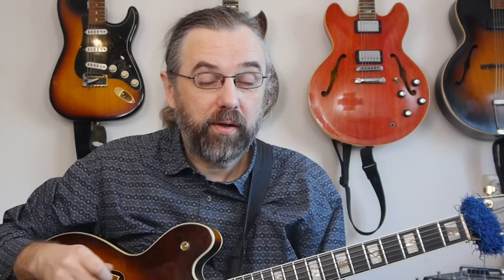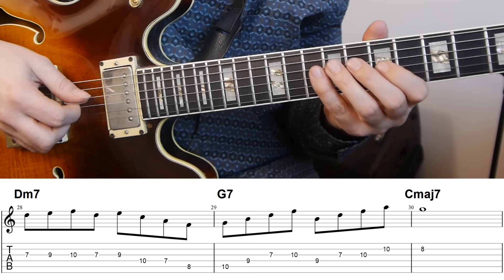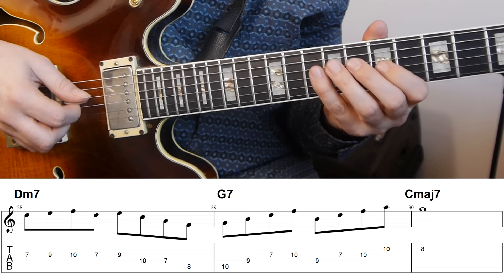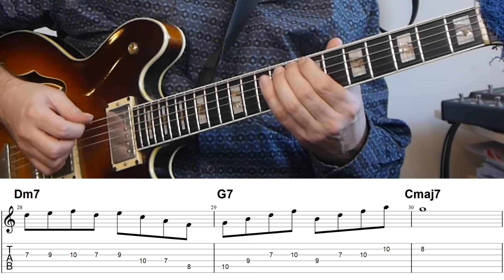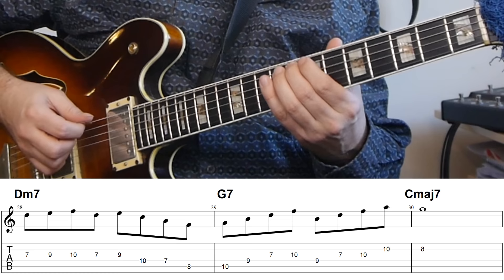Another example combining both arpeggios that are now available: here I'm starting with some scale melody on the D minor, then a descending F major seven arpeggio. Then on the G7, first a G7 arpeggio and then a B half diminished arpeggio, resolving to the fifth of C major seven.